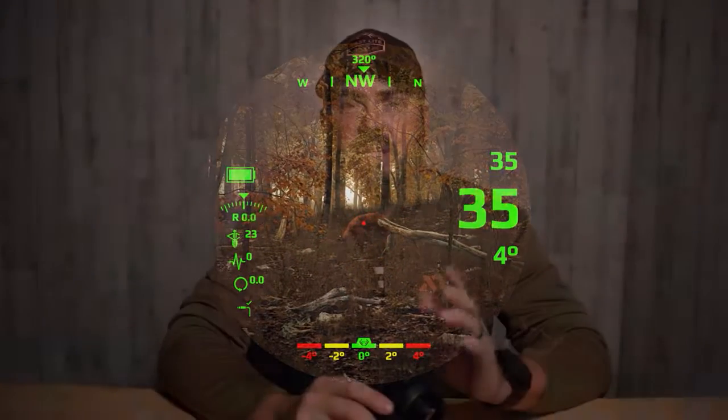I wanted to sit down and talk to you guys about the features of this scope, how I go about setting it up — because I've gotten to play with it for a long time, taken it on a lot of hunts, and put a lot of deer down with it. I want to talk about the features I find useful, how I set it up, and all the things I like about it that make it awesome.